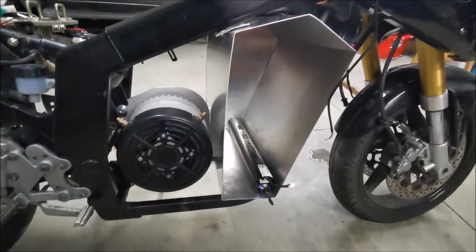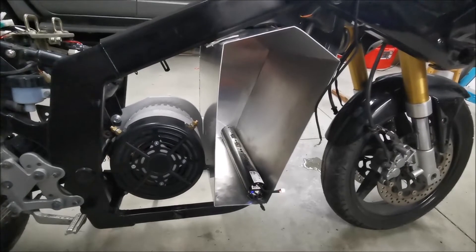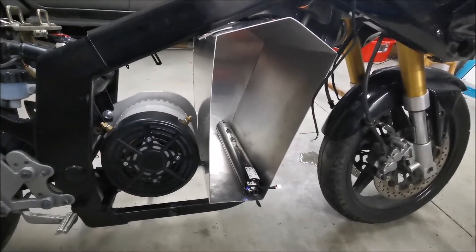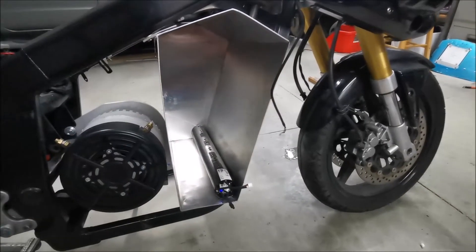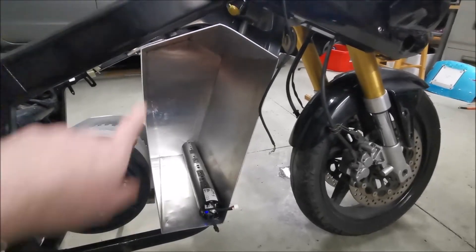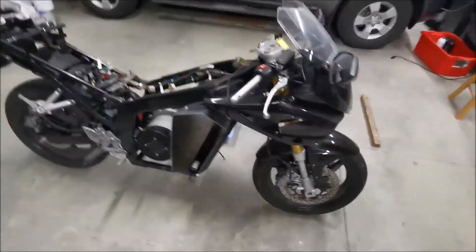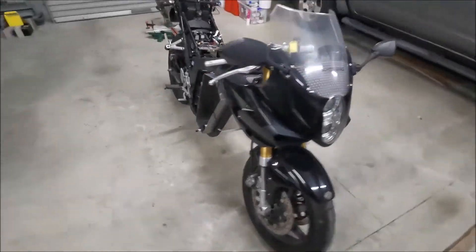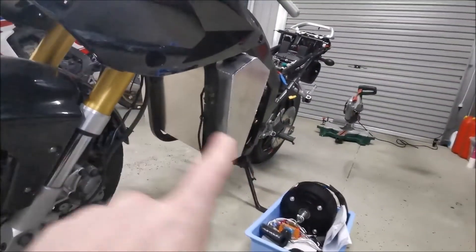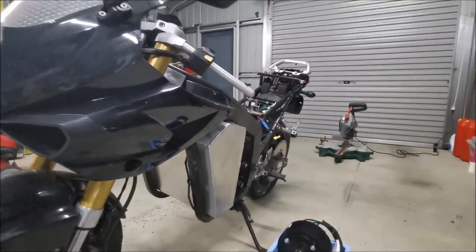I'll be back when I've got the motor controller and that kind of stuff going. In the meantime, I'll quickly show the batteries on the shelf, and I'll put up a bit at the end for those interested in how I folded up this box with stuff I had at home. It's a bit of a pain — it'd be nice to have an aluminium folder. I think it's going to look quite good, and I might do some art on the aluminium box sides.